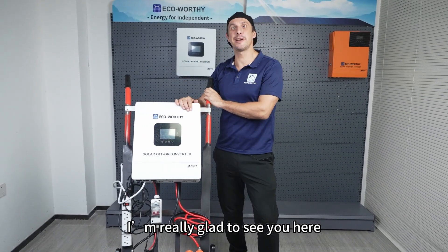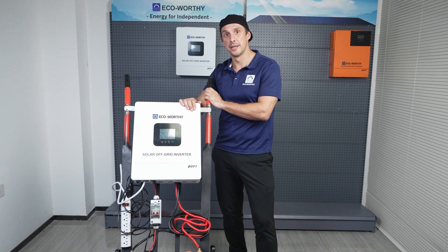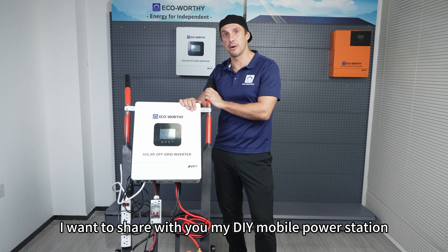Hey guys, welcome back. I'm really glad to see you here. This is my DIY solar car. In today's video, I want to share with you my DIY mobile power station.